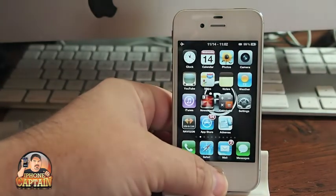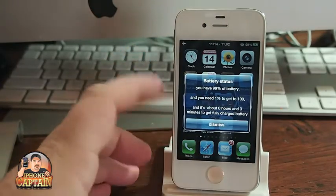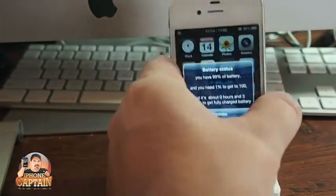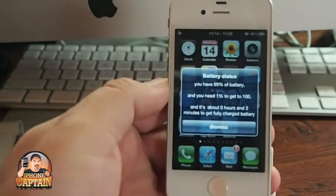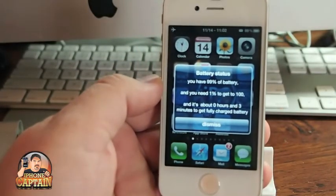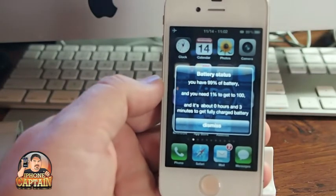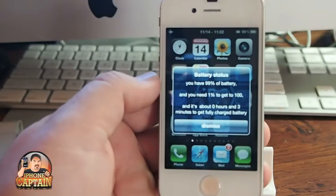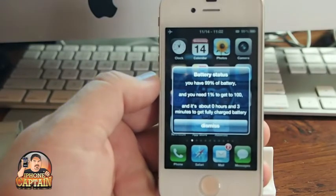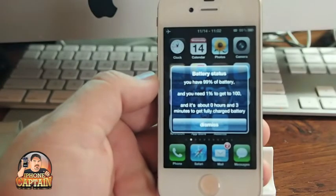So when I triple press the home button, you see I get this pop-up. Now let me let you listen. 'You have 99% of battery and you need 1% to get to 100. It's about 0 hours and 3 minutes to get a fully charged battery.' So you see it reads that to you — 99% battery left, you need 1% to get to 100, and it's about 3 minutes to a full charge.